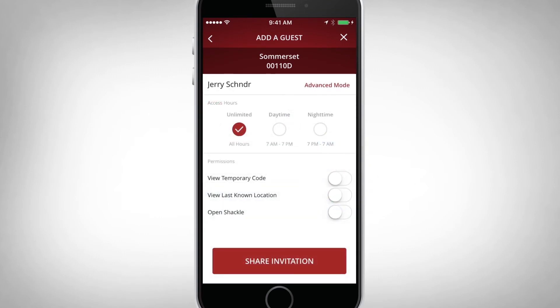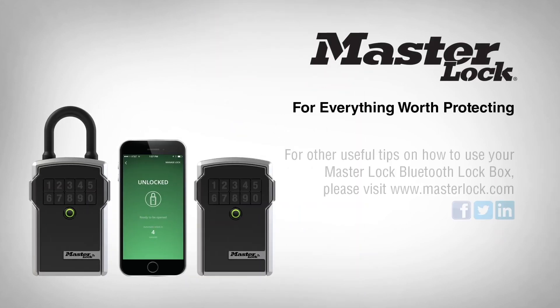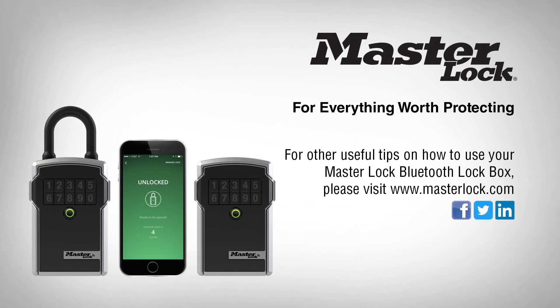When sending an invitation to a guest, you can decide if you want your guest to see the current access code, last known location, or access to open the shackle on a portable unit. Your guest now has access to your lockbox. For other useful tips on how to use your MasterLock Bluetooth lockbox, please visit MasterLock.com.